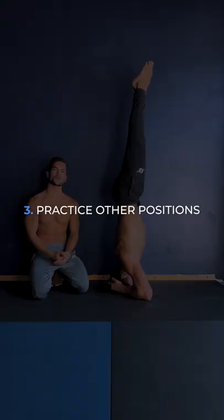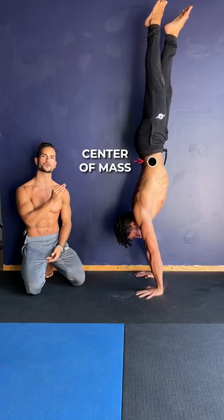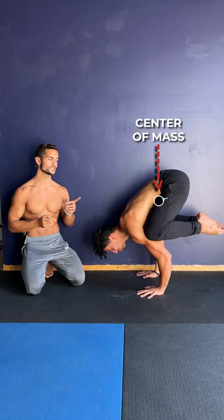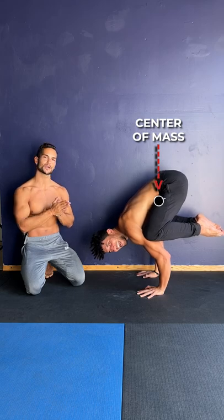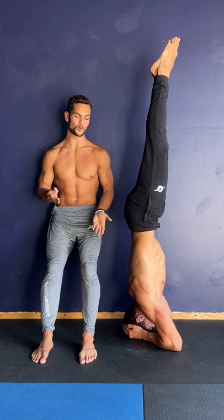Number three: practice other positions. There are many positions to explore that are easier than the handstand. Handstands are actually very hard to balance due to the high center of mass. Practice crow and spend more time on your hands. Headstands are a great way to build time and confidence upside down without cooking your shoulders.